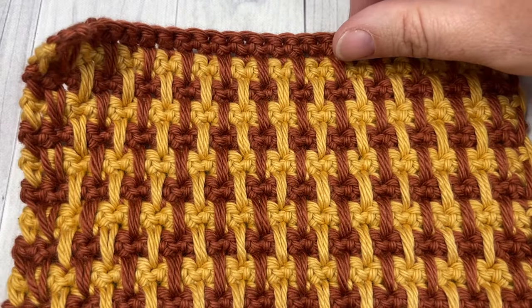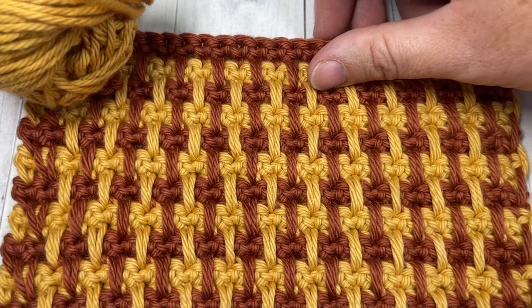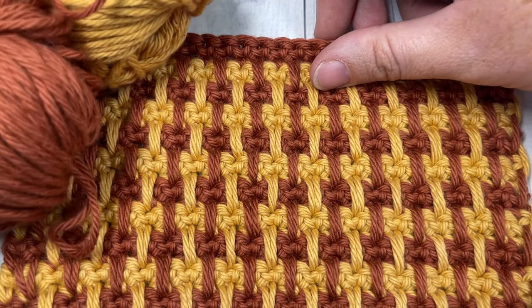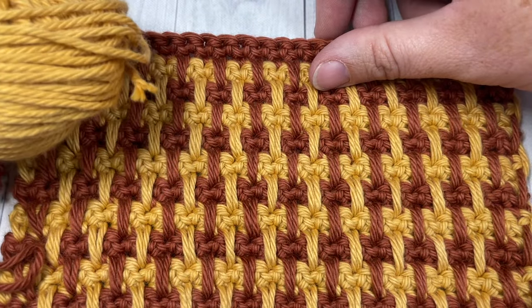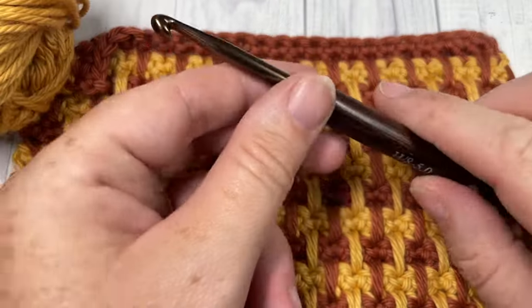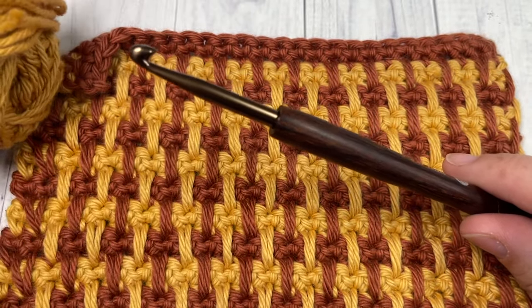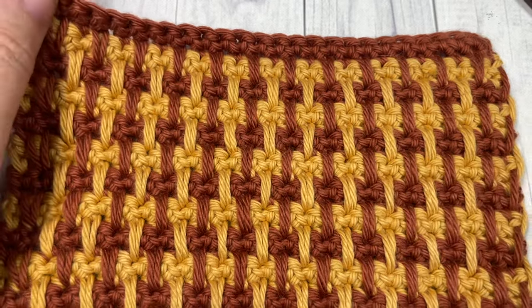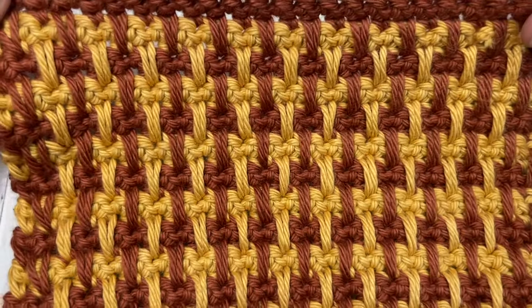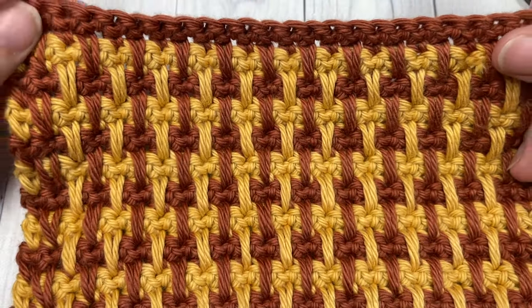Today for the tutorial I'm going to be working this stitch in two different colors — this mineral yellow and then this coppery brown color. This is Pima cotton by Lime brand, 100% worsted weight cotton. I'm also going to be using a 5mm crochet hook. Links to both of these items and a direct link to the free written pattern, which is on my blog at richtexturescrochet.com, can be found in the description of this video.